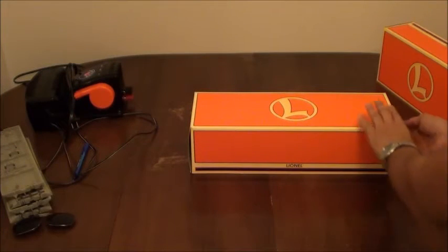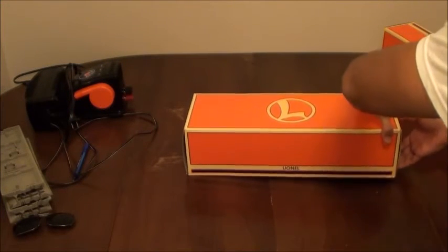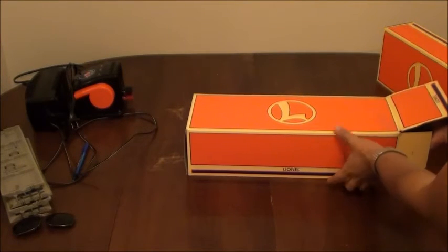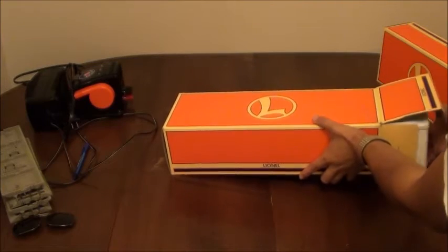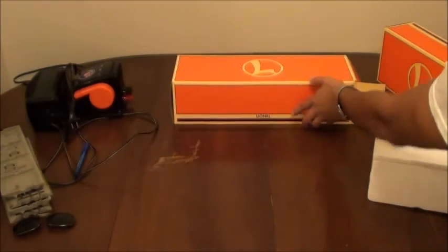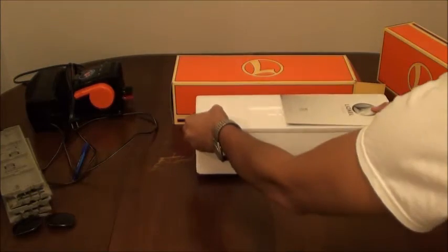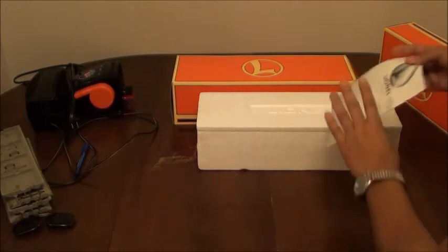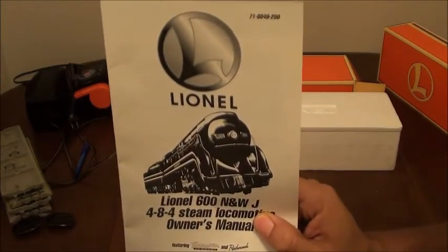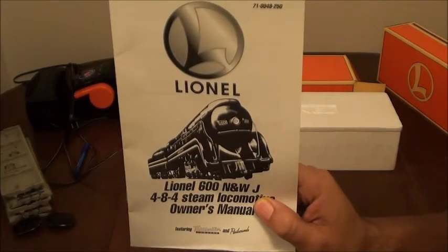All right, let's take this baby out of the box and see what all it comes with. Fair warning — I have already opened this, so not all the original packaging is there. I couldn't resist the temptation. So far we see the standard Lionel Styrofoam packaging, and there's the owner's manual with all the maintenance and operation instructions.